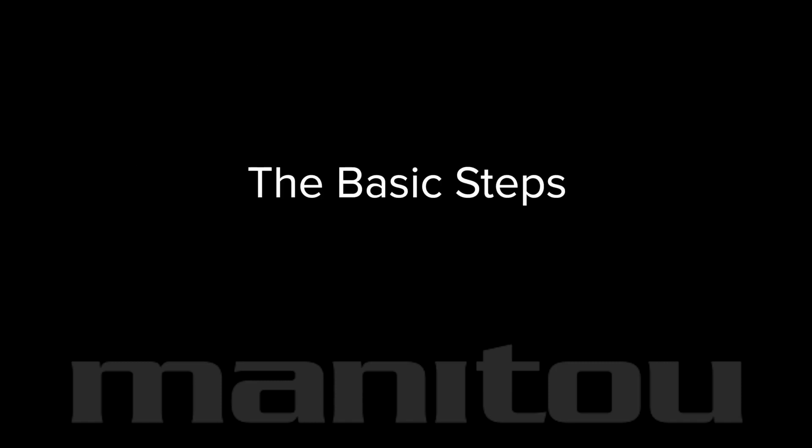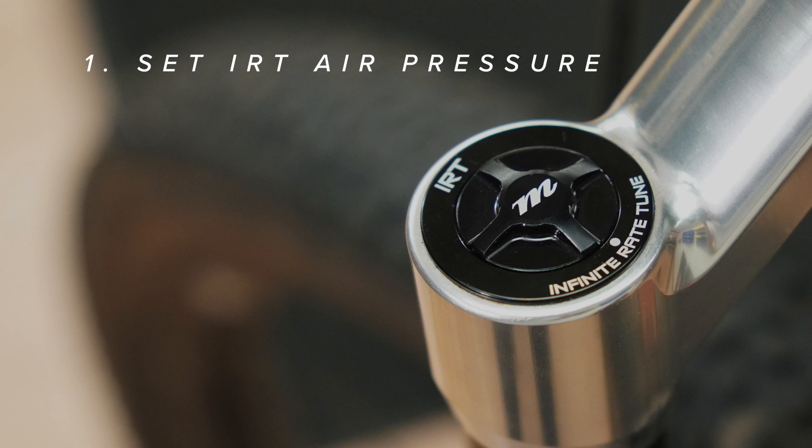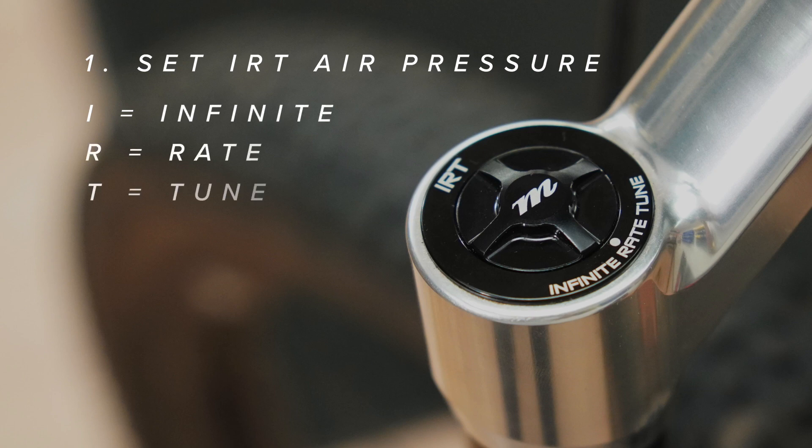Assemble these tools and parts and let's get started. Use a zero loss shock pump for best results. These are the basic steps: if equipped, first set the IRT air pressure.